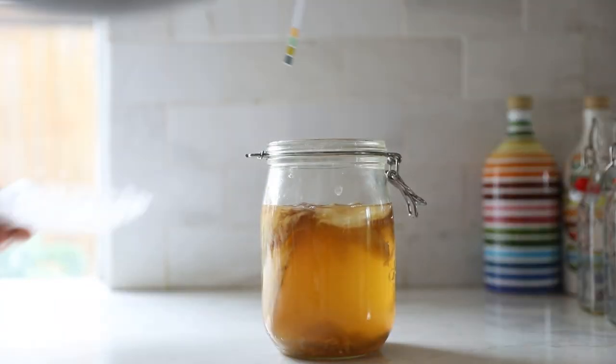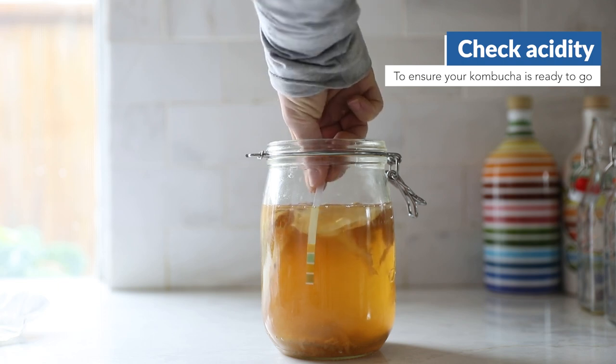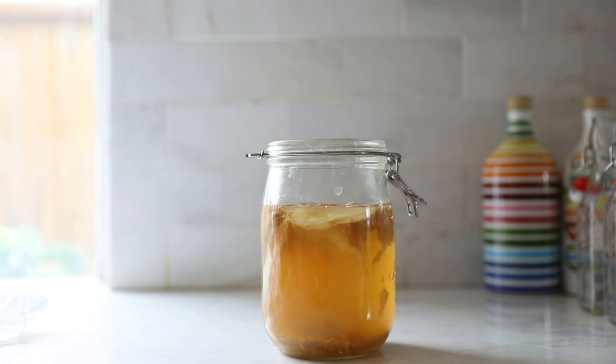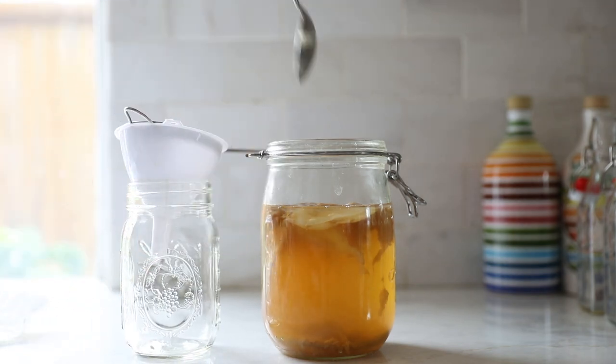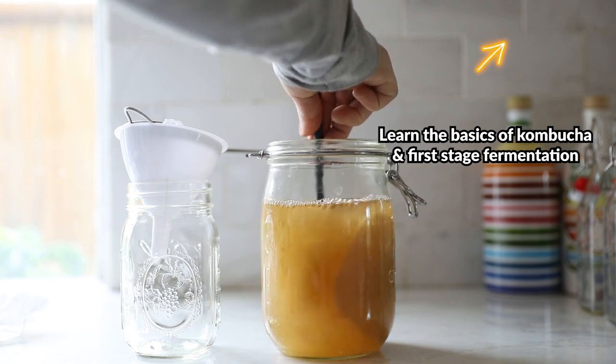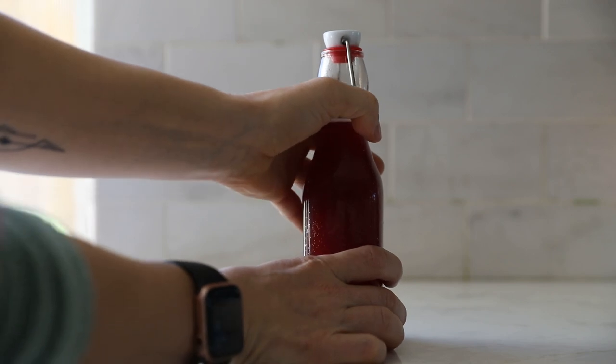First, let's recap where we are in the kombucha brewing process. There are actually two main stages. The first, which takes longer, is when we brew the tea, add in the SCOBY, and wait for the microbes to make it more acidic and produce other flavors. You can learn all about that in our first video. The second stage is what we're focusing on here — it's shorter and it's all about the carbonation.